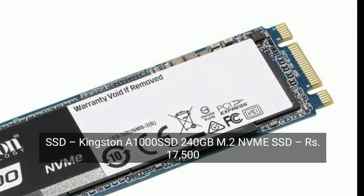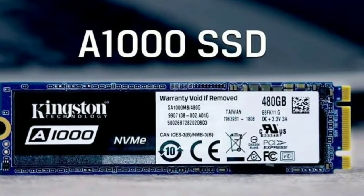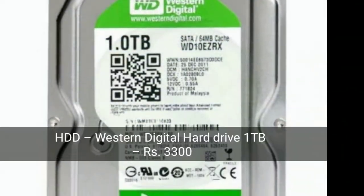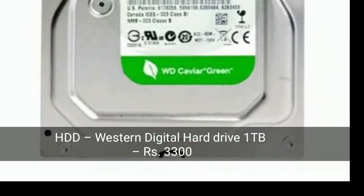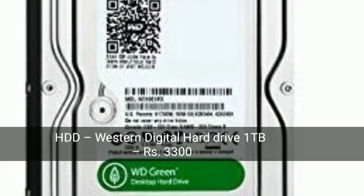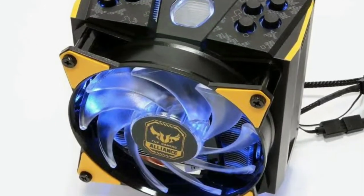The SSD is the Kingston A1000 SSD, 240 GB. This is very good — this is the full detail. Now let's move on to the hard disk. The hard disk is a Western Digital hard disk, 1 TB. This is a very good hard disk.